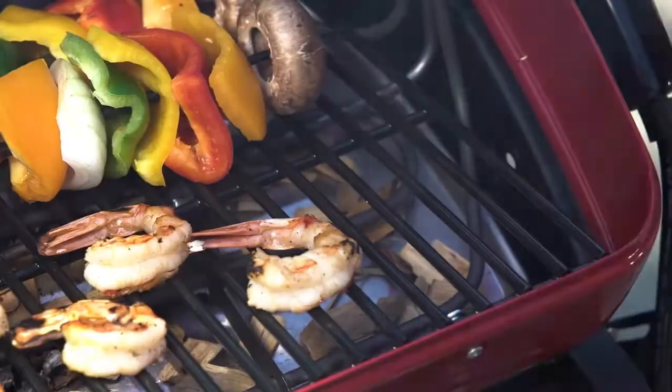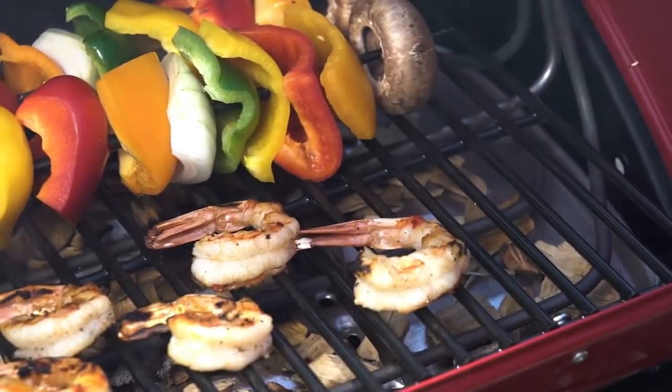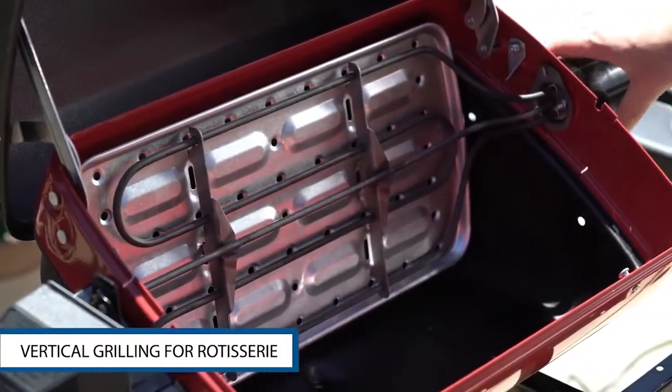A varying temperature zone for cooking medium, rare and well done simultaneously. And a vertical zone for rotisserie grilling.